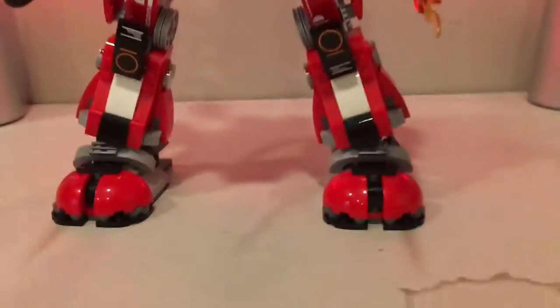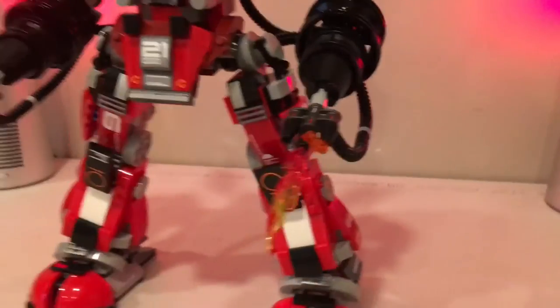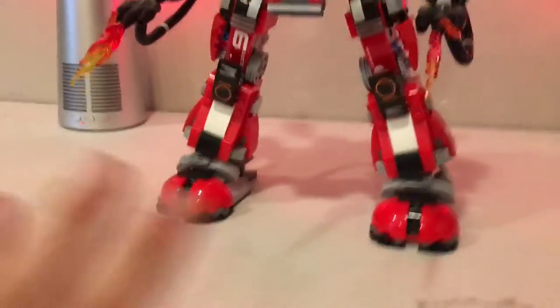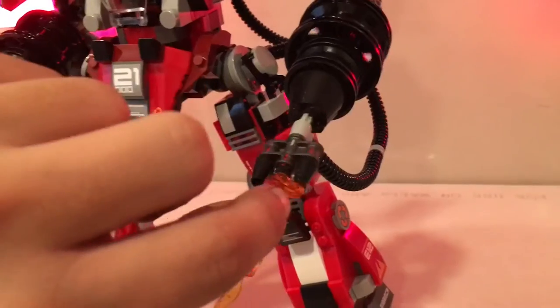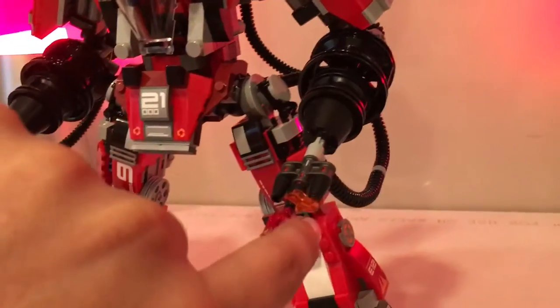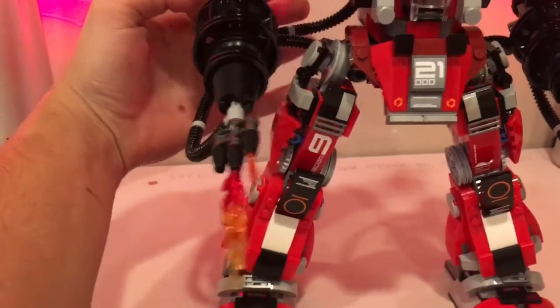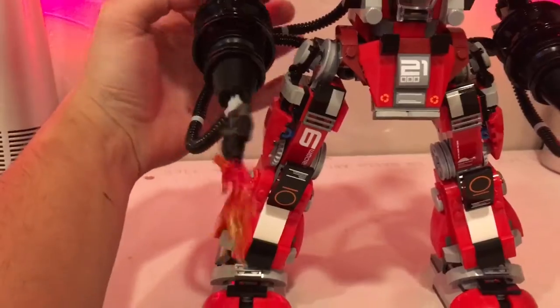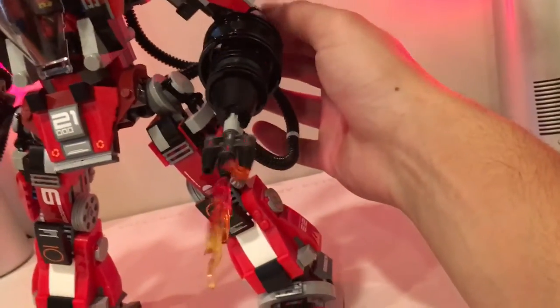The flamethrower arms are a highlight — hence 'Fire Mech.' The flames blow out of the ends, with hoses simulating propane feeding through to a flame igniter. There's a little turning knob on the back of each arm that you can rotate to make it look like the fire is spiraling and blowing out — a really cool play feature, and it works the same way on both sides.